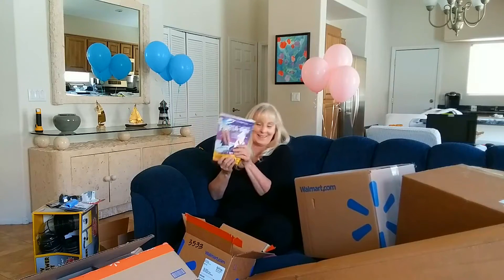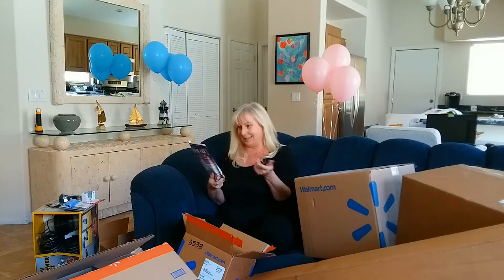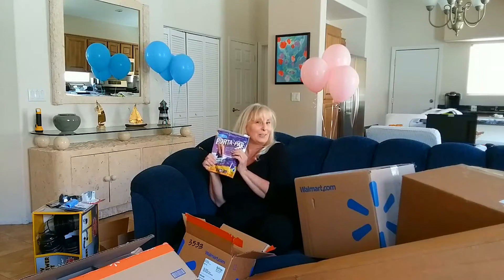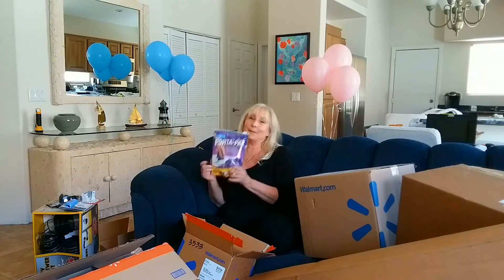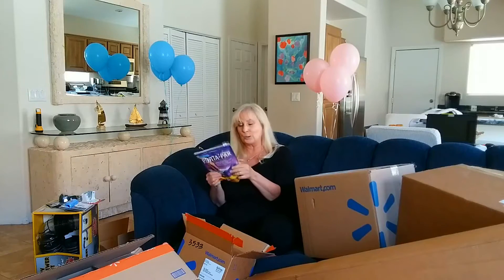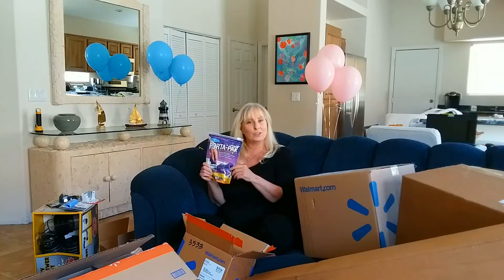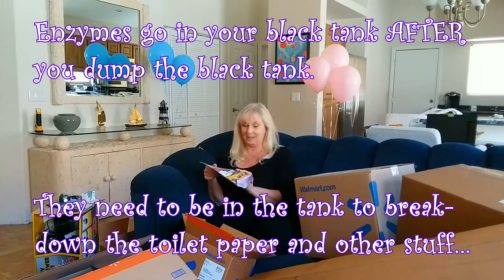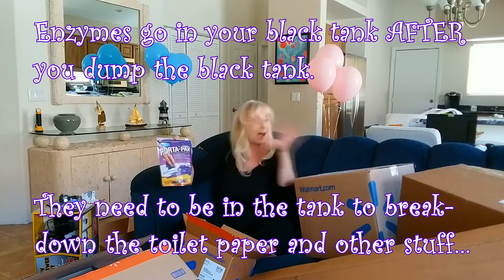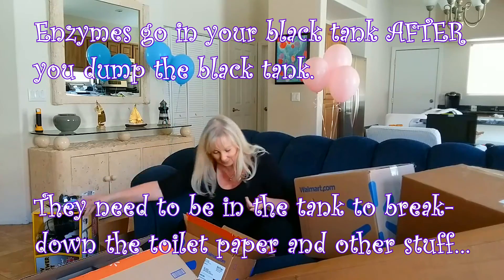These are toilet treatment drop things — you throw them down your toilet. They're like enzymes. I got lavender because I like the smell of lavender. They come in all different scents, unscented, and just enzyme ones. I don't know if you're constantly dropping them in or only when it's in storage, but I did a great job figuring out that you need to start with them, even if I'm not exactly sure how and when to use them.